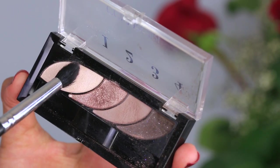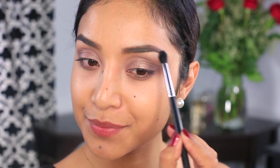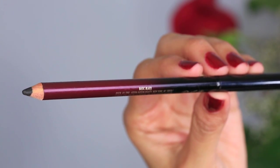This last shade will be applied at the highlight with a fluffy brush right beneath the highest peak of my brows. Now I'm going to take a cream and easy to blend eyeliner and smudge it right on the outer corner of my eyelids.